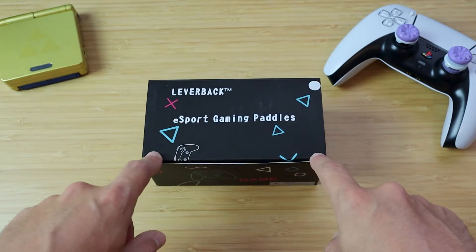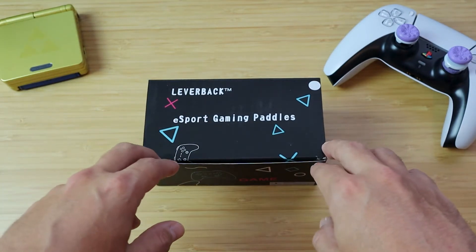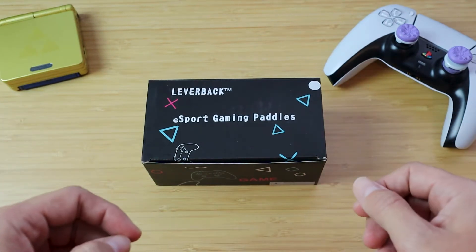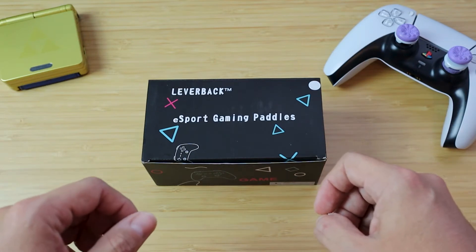Just a quick disclaimer: the company behind the Leverback did send me this product to review. They asked if they could send it over so I can review it, and I agreed only if I can give my honest and open opinion. And they said sure, why not. So here we are.